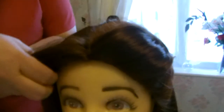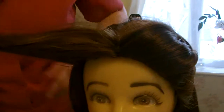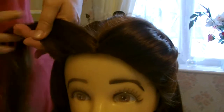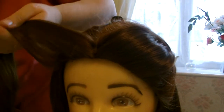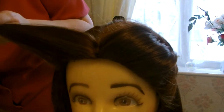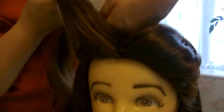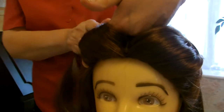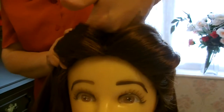We're doing exactly the same for the other side — just taking a section of hair, give it a bit of a brush, try to be very careful. This is where two pairs of hands come in, because while Mum's holding it there I'm going to put some grips in to secure it.